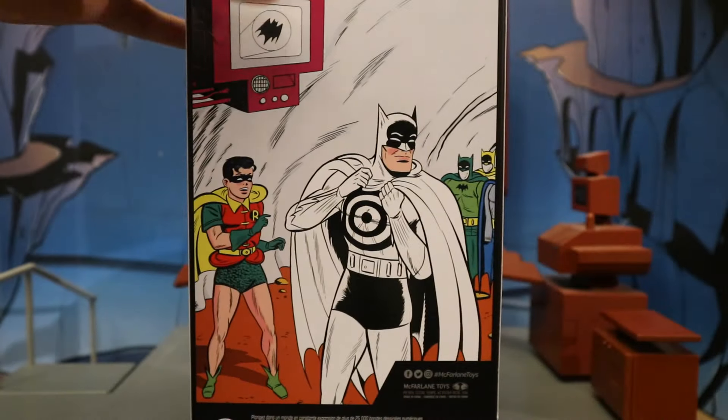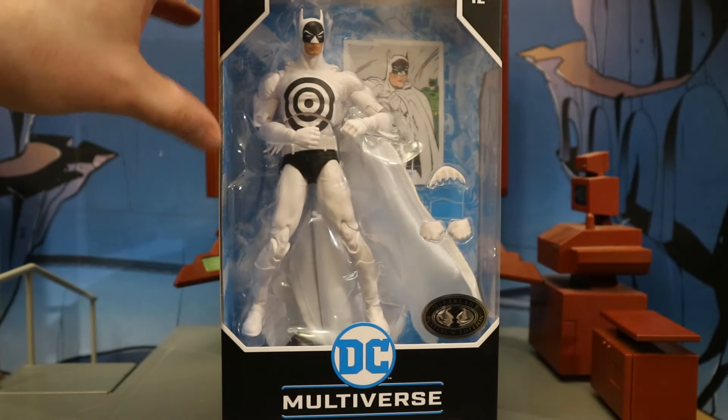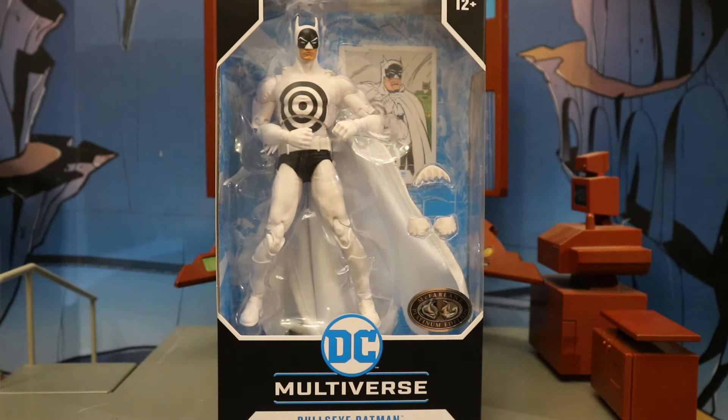One side of the package shows Bullseye Batman from Detective Comics number 241. The other side also shows Bullseye Batman. At the bottom there's the barcode in case that helps anybody. On the back side, here's Batman putting on that bullseye suit with old school Dick Grayson and Robin. I've been hunting for these guys at Walmart for several days now and finally found a store with a couple of cases.